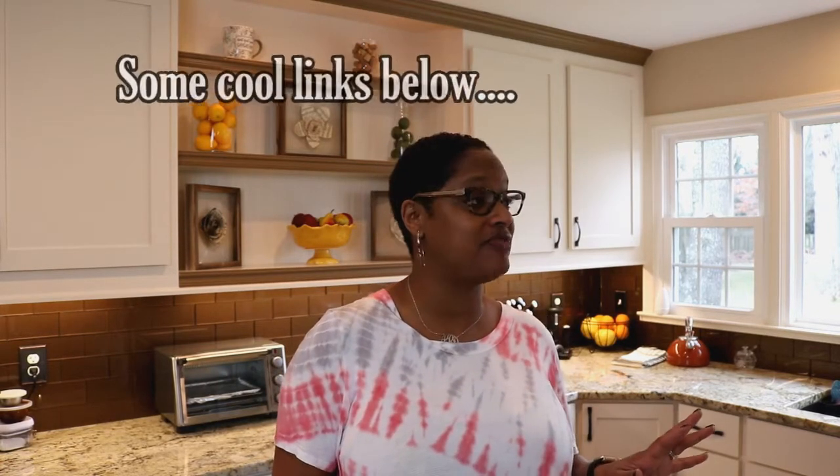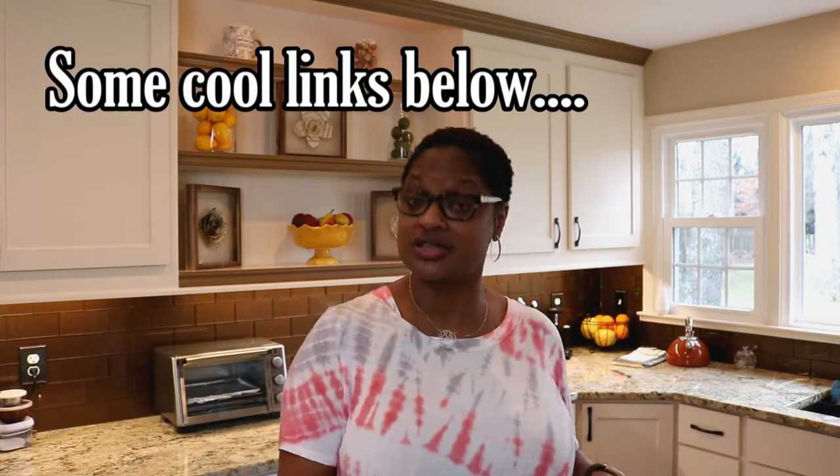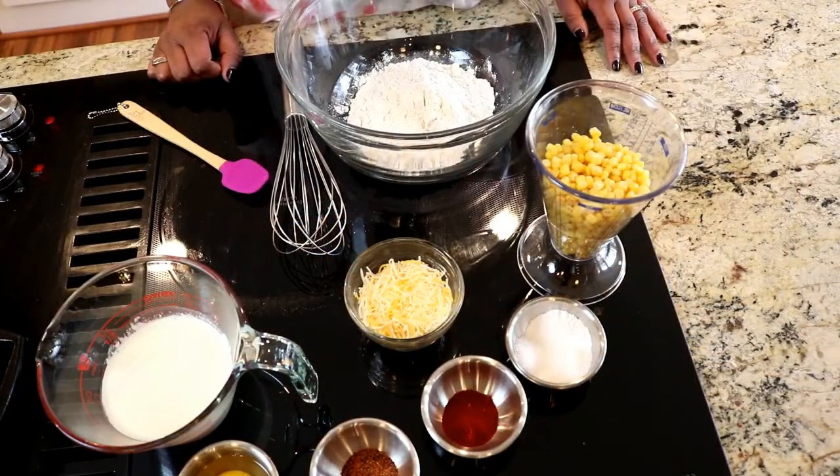Today I'm going to make corn fritters. I'll admit, I've seen a whole lot of my YouTube cooks making corn fritters lately and they've looked so amazing, so I was like, shoot, I want in on the action. So I'm making Calabama style corn fritters. Let me start off by showing you our ingredients.